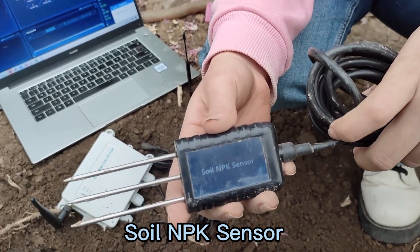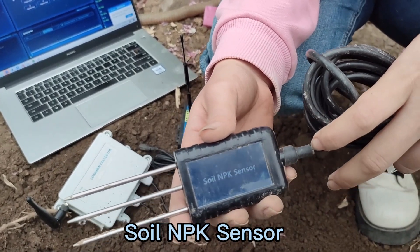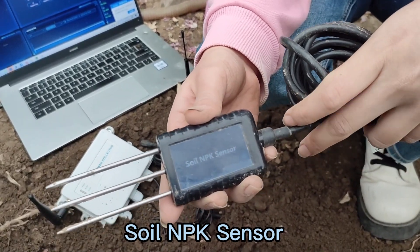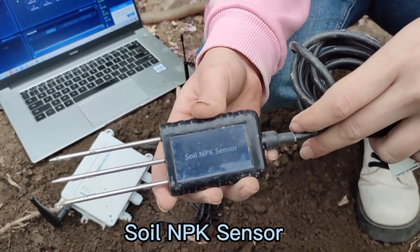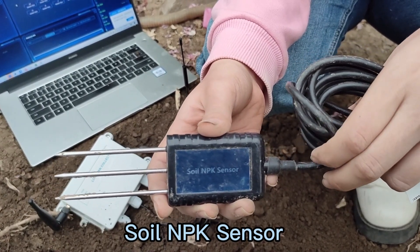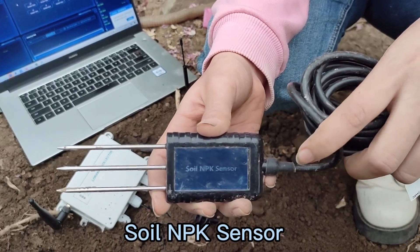Hello everyone. Today I want to introduce Soil NPK sensor. Firstly, the Soil NPK sensors are high precision and industrial grade. It uses the FDR principle and supports calibration.